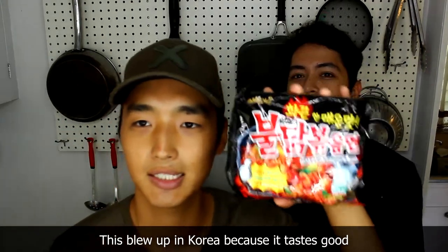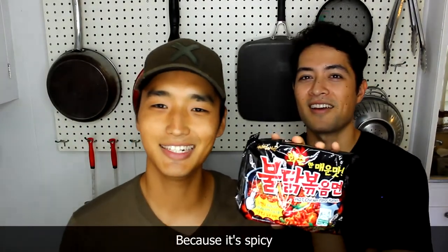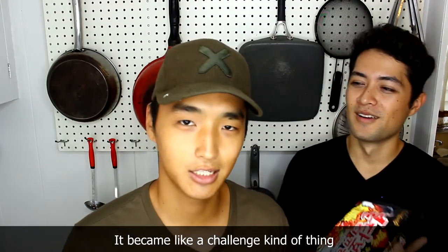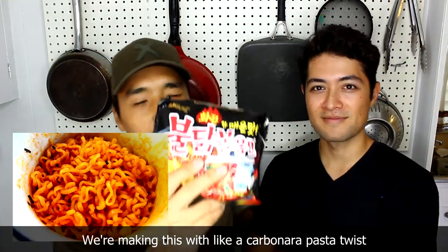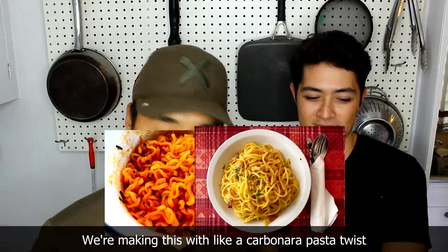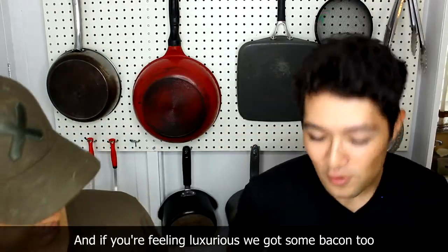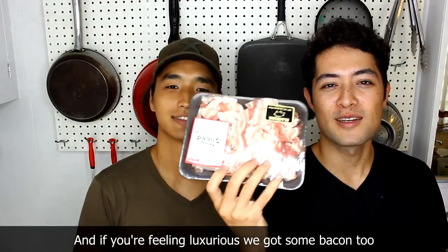This blew up in Korea because it tastes good, because it's spicy. And then it blew up later internationally because it became like a challenge kind of thing. We're making this with like a carbonara pasta twist — that creamy pasta with milk and cheese. And if you're feeling luxurious, we got some bacon too.